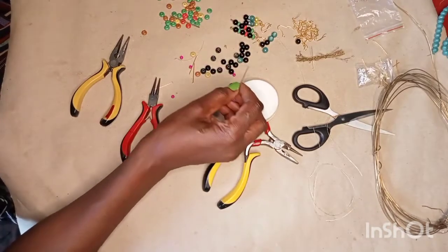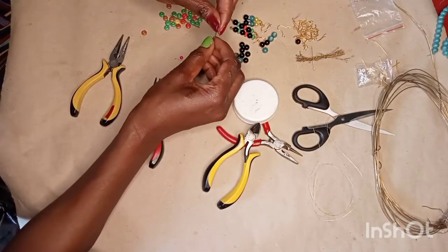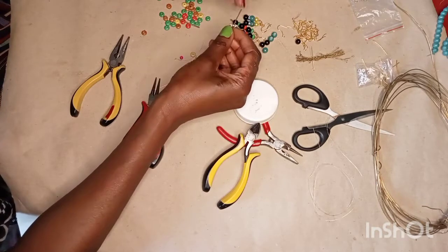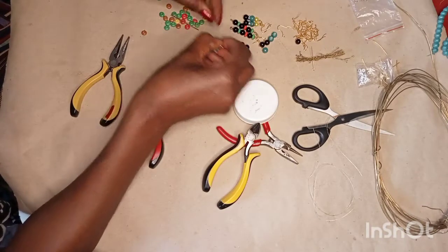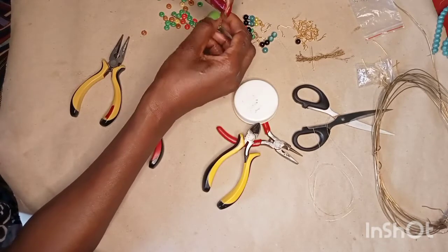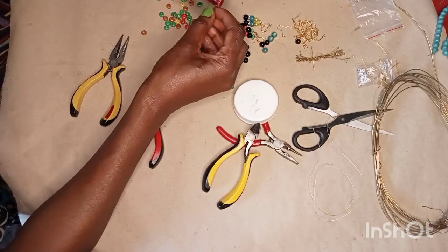Have you watched the video I made about cards? How to make cards — you need to go watch that video and learn how to make greeting cards. I've done some cards there that you need to go and watch.